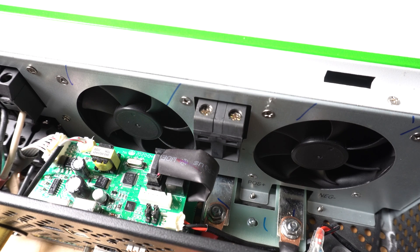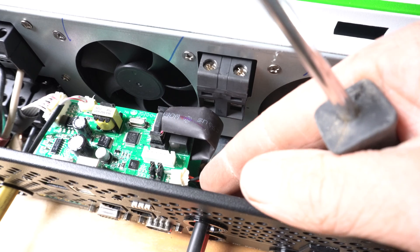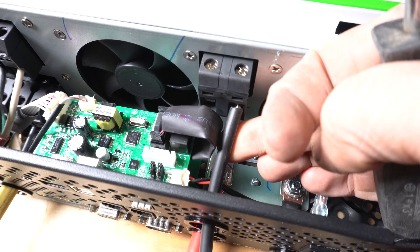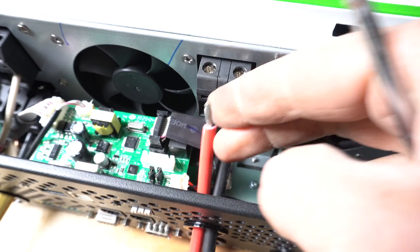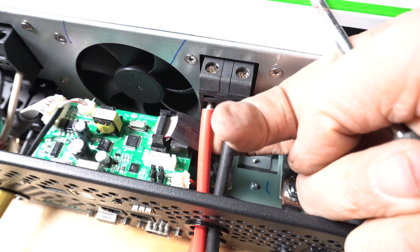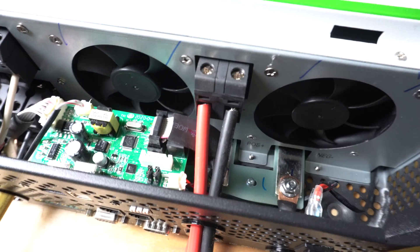The very last thing we need to wire up is our solar PV panels. Right underneath it says PV negative, which will be right here. So we're going to go ahead and run the black negative cable in there, try to get it as close as you possibly can, and tighten it down.